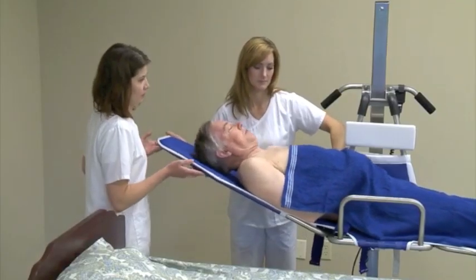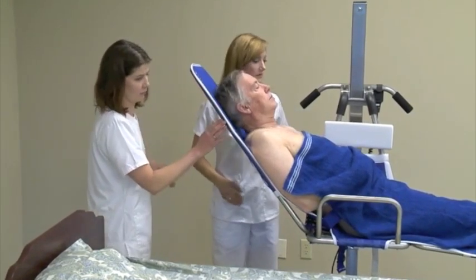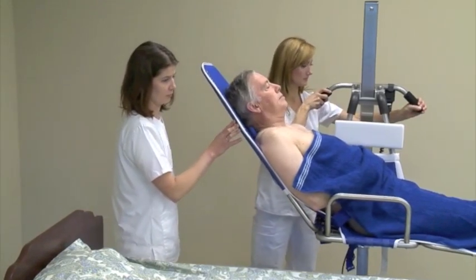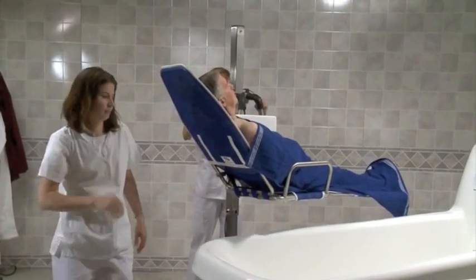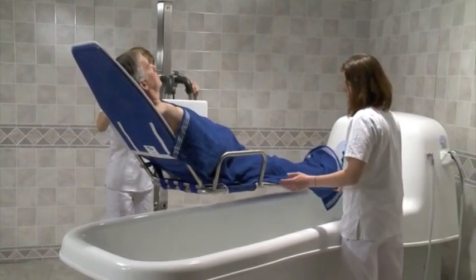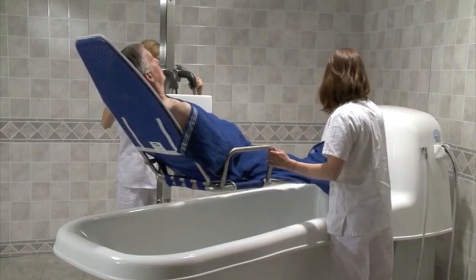Use the controls on the hand pendant to position the resident to a comfortable height for transport. Raise the head section so that the resident can maintain eye contact by adjusting the stretcher end. Move the resident to the bathing area. Move the lift to center the resident over the tub. Use the hand pendant to elevate or lower the stretcher so that it is slightly higher than the side of the tub.